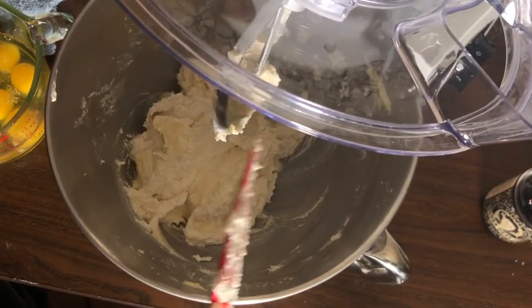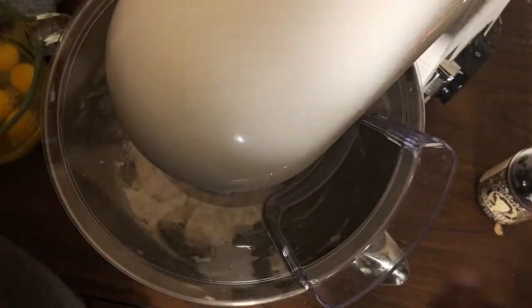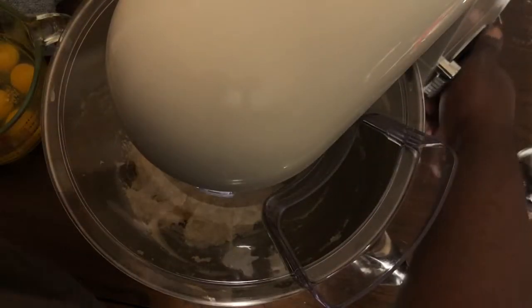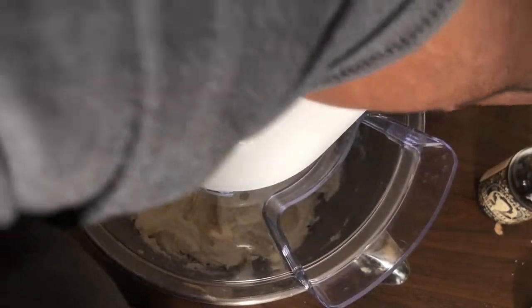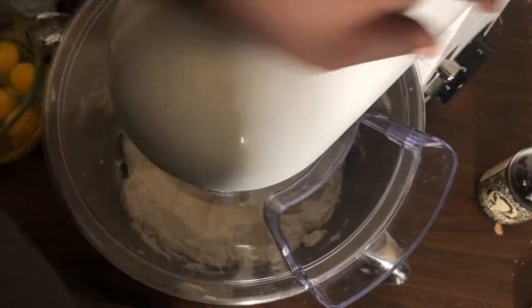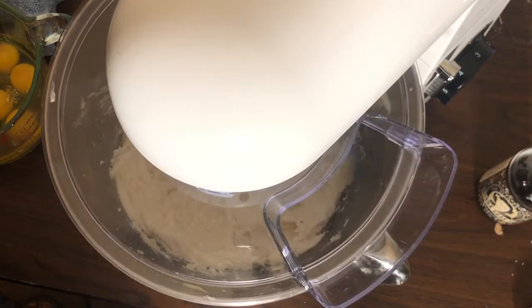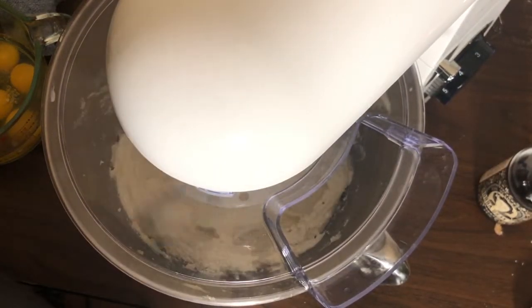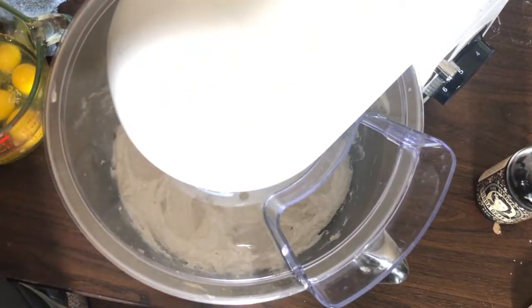This step is very important. I'm using my own spatula because the one that came with the machine feels a little too short. After scraping down, I'm going to let it cream together for another three minutes or so.